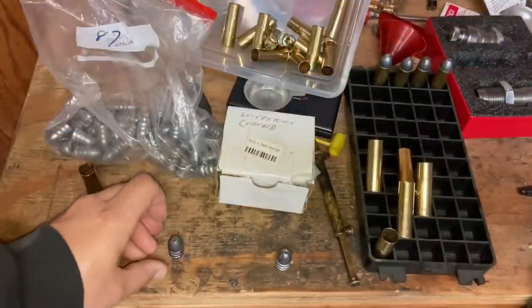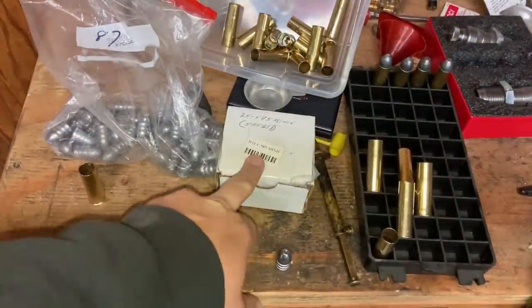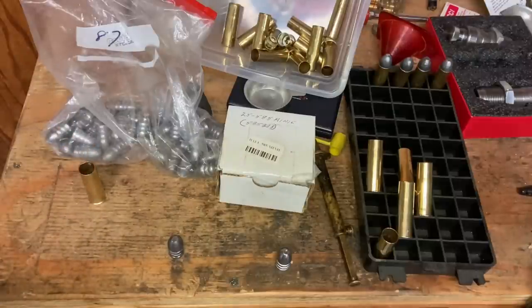...fill that cavity with my black powder lube, which is lamb's tallow and beeswax. So we're going to put two sets of these together — some with the 585 mini and some with the 575 mini — and we'll see how it goes.